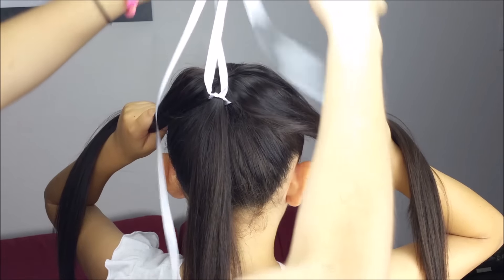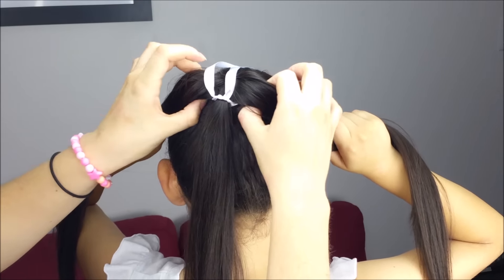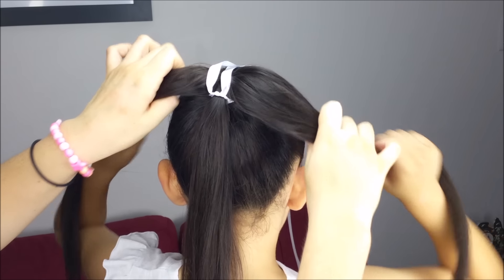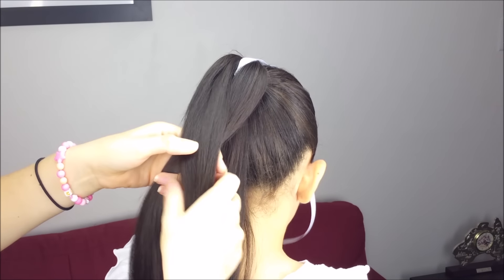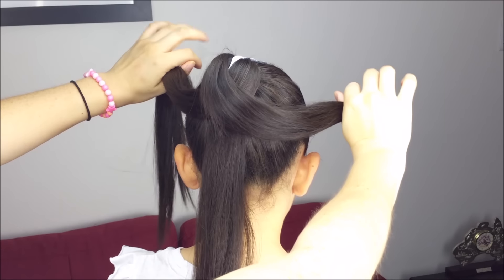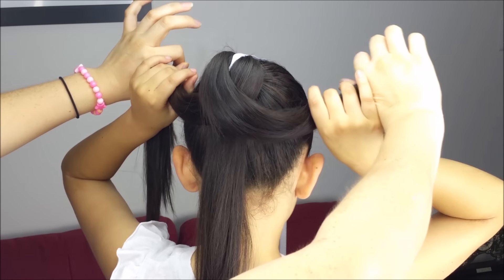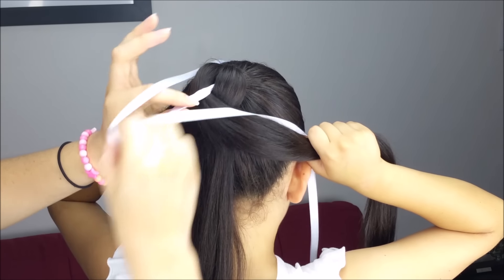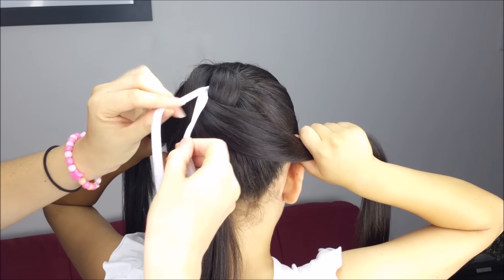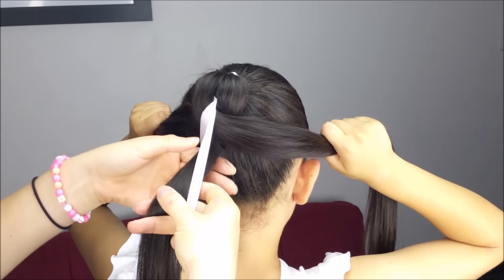Now bring the ribbon to the top, pick up the outside strands, and cross one of them over the other one. Hold them again, not too strong. Now bring the ribbon down and make a knot just under the middle section.